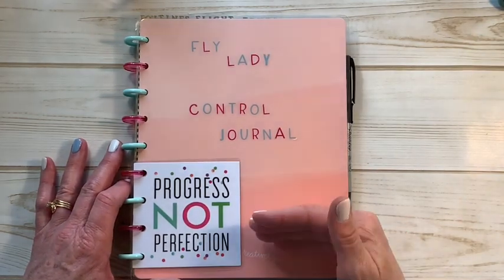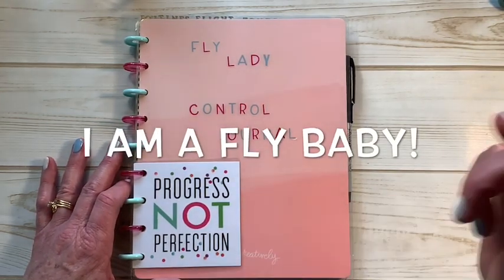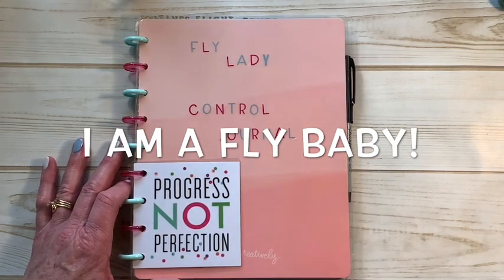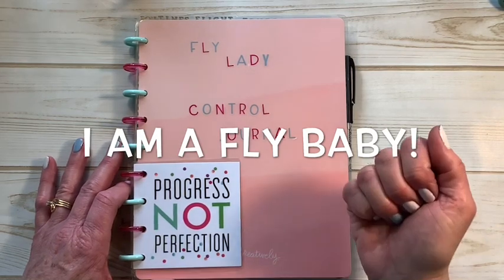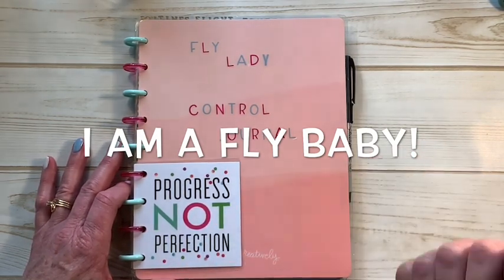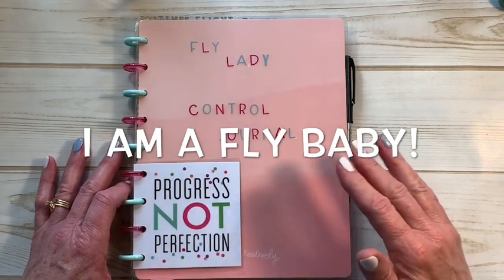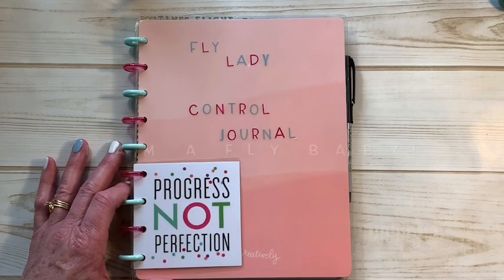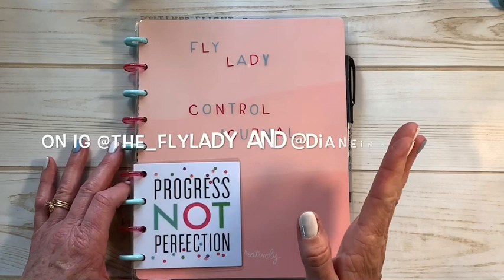This is in no way, shape, or form am I teaching you how to do it or telling you how to do it — I'll link that below. I'm simply sharing what I'm doing and what's worked for me. I've only been doing this system consistently since about October or November, and it's still a work in progress.